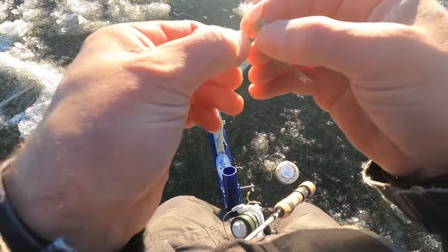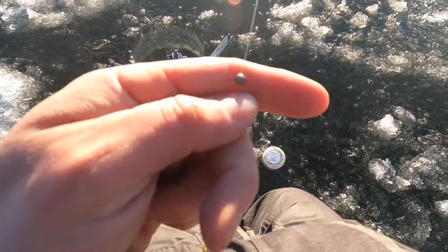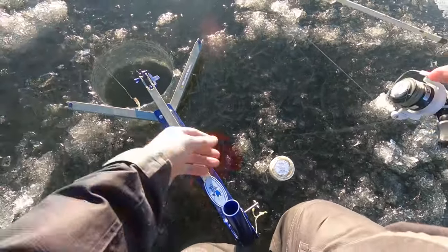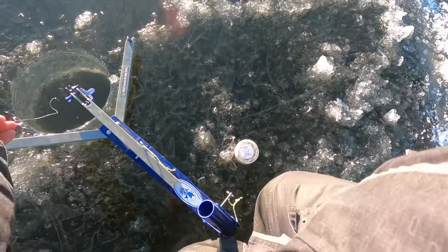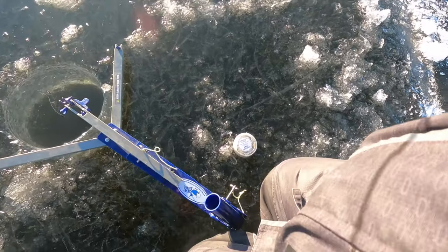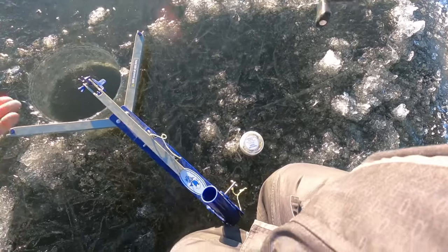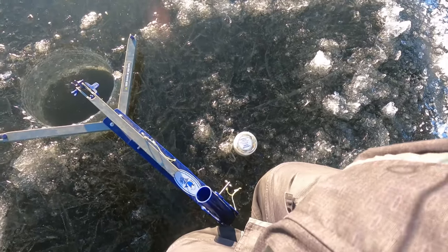Just hooking it through the head like that, a little split shot on there. If you haven't heard, the one company that makes split shot — that Water Gremlin company — they're apparently under a bunch of lawsuits for contamination of the environment and going out of business. They make some of the softest lead shot out there, so if you don't have any, I'd say go get some before you can't get it anymore. Especially in the wintertime, that stuff stays super soft.